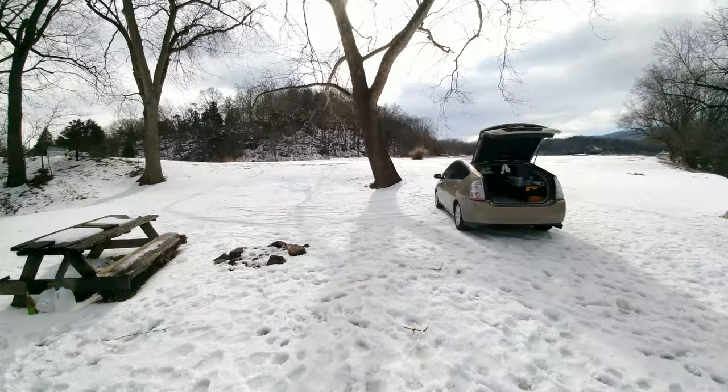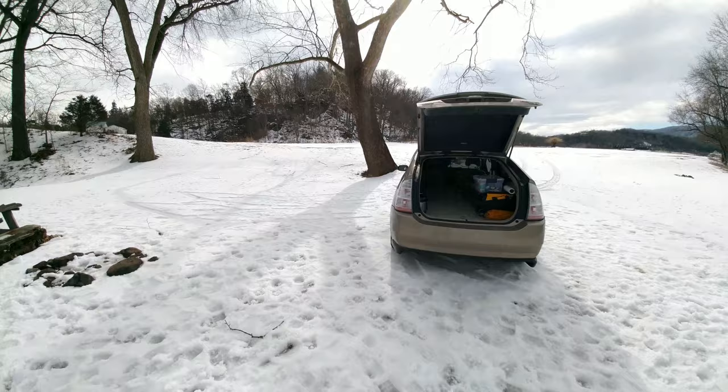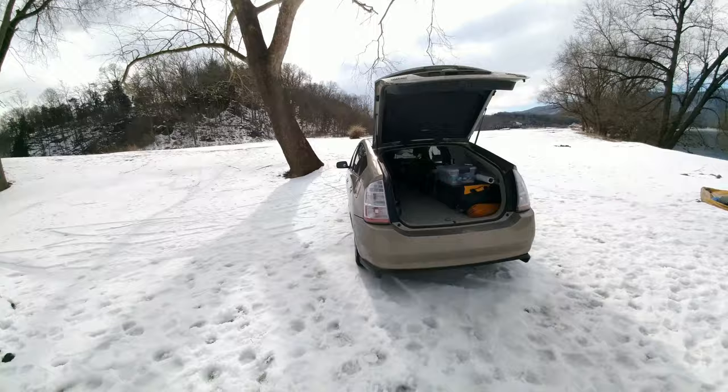Hey guys, I hope you're doing well. Here I was going to show you the different tools and gear that I have found to be essential while living out of my car and traveling the country with my dog full time for roughly the past year or so.